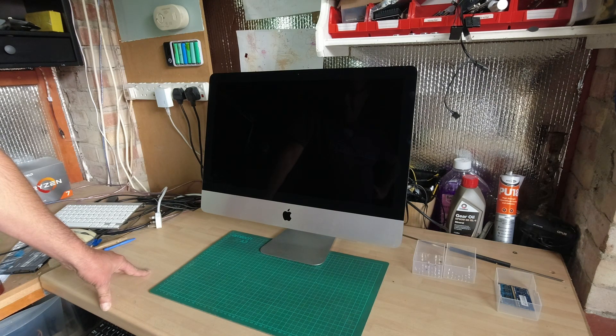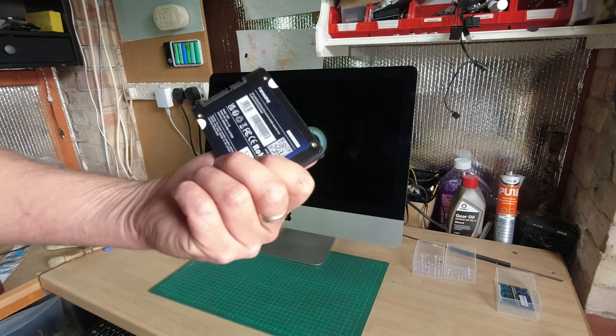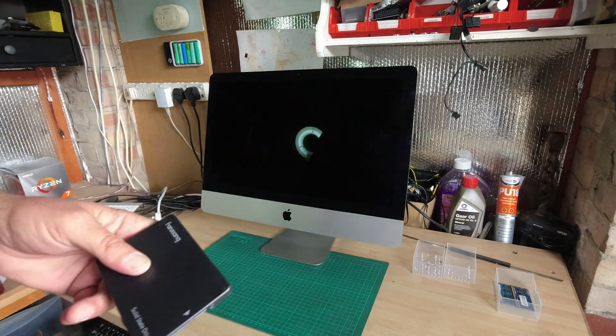It has an i5-4570R running at 2.7 gigahertz — the processor is not upgradable, it's soldered to the motherboard. There is apparently an NVMe slot on board but it doesn't support it on the base model; on the next model up it works, and on the 27-inch model it works. So I'm going to upgrade it with a 500 gigabyte SSD — a cheap Amazon Fanxian one. I've had loads of these and never had any problems with them — and upgrade it to 16 gigabytes of RAM, which is the maximum it will take.